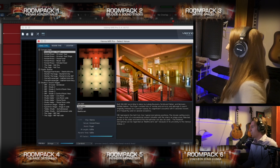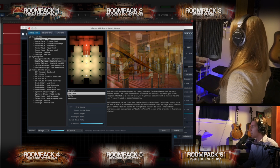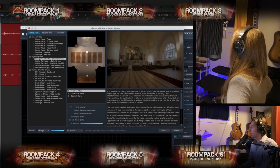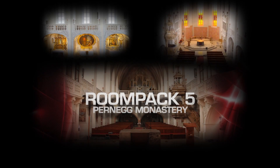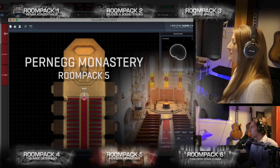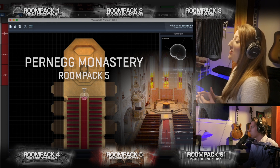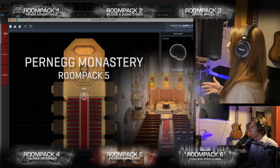All right Shannon, what room looks good to you? Let's see what we got here. Do you want to do a concert hall? A mystic space? I want to do a mystic space. Okay, you're gonna pronounce these better than I am. Let's try this one — I think you're gonna like this one. I really like this one.